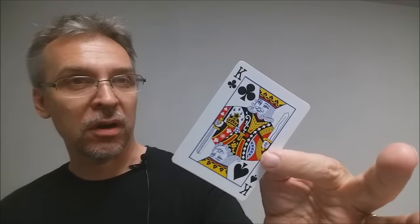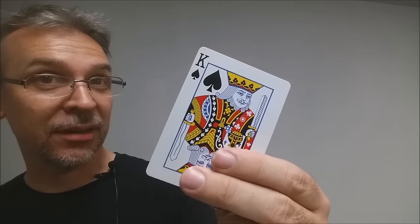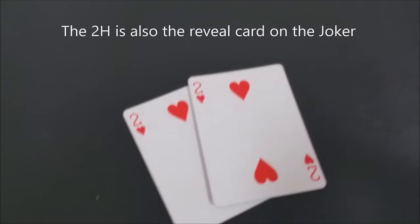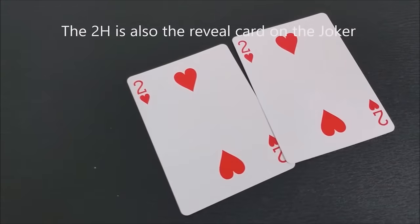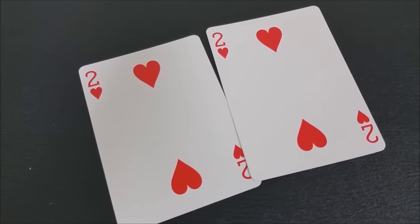With this deck you're also going to get a gaff card — it's a king of clubs on one side and a king of spades on the other. You're also going to get a second gaff card: two copies of the two of hearts, which makes for some really cool duplicate card tricks.